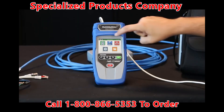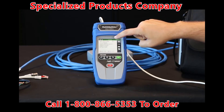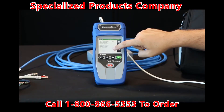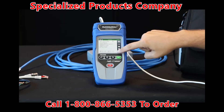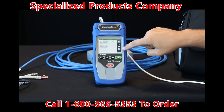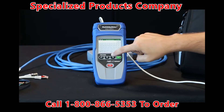Now let's go over the link test function. Select link test and here we have port discovery. This will give you your speed of your connection and all the settings. You also get signal noise ratio test on each one of your pairs. It also identifies that there is PoE plus present. These tests are also able to be saved — hit the PDF button to save it.